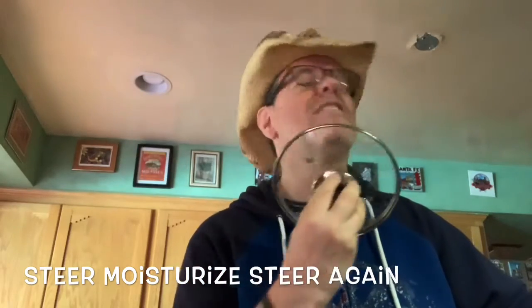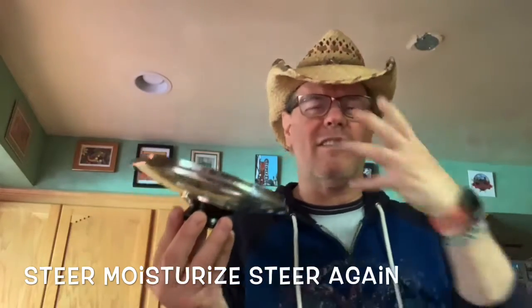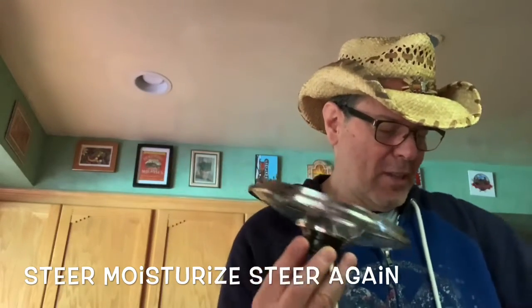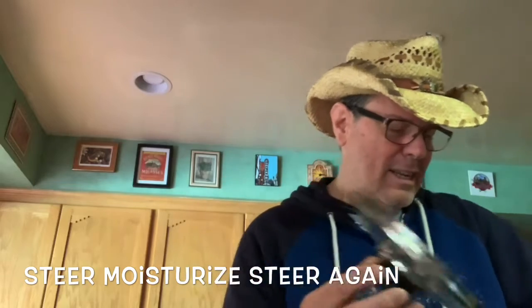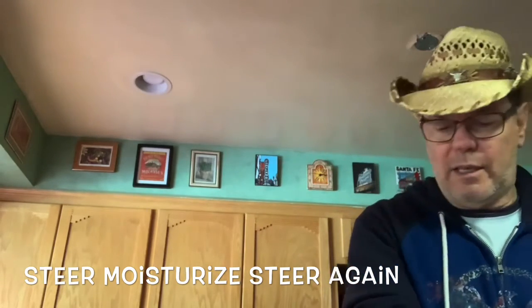There's a little steam coming out — that's good for the face, you know, steam your face a little bit. Keeps the moisture in there. So anyway, we stir it up into that nice rice and water mixture.